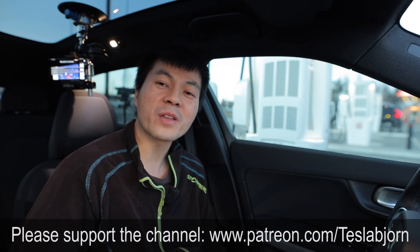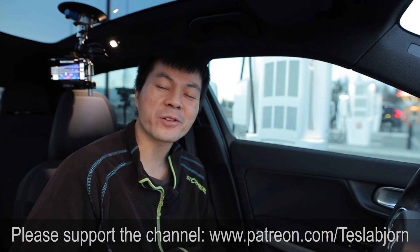I think that's going to be it for now. I hope you guys enjoyed this video. As always, thank you for watching, and talk to you later.